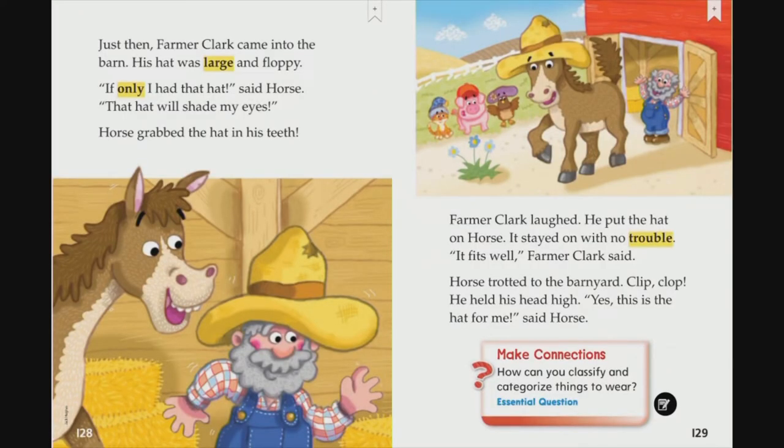Just then, Farmer Clark came into the barn. His hat was large and floppy. 'If only I had that hat,' said Horse. 'That hat will shade my eyes.' Horse grabbed the hat in his teeth. Farmer Clark laughed and put the hat on the horse. It stayed on with no trouble. 'It fits well,' Farmer Clark said. Horse trotted to the barnyard — clip, clop. He held his head high. 'Yes, this is the hat for me,' said Horse.